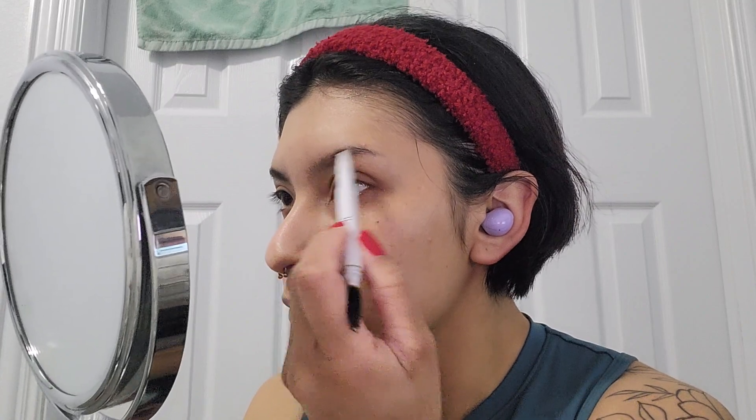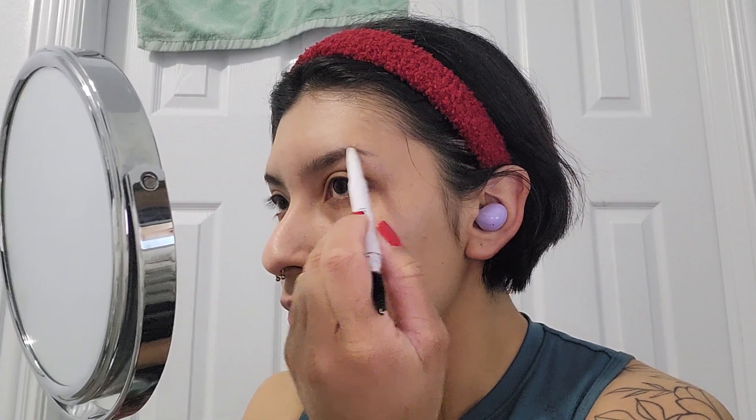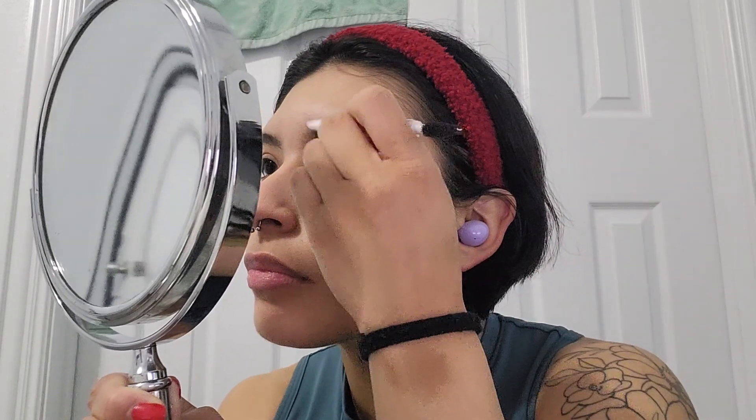Here I'm just bringing my mirror into the frame because I could not see — I have terrible eyesight. So I had to bring the mirror in closer to make sure I was actually filling in my eyebrows and they weren't looking too crazy. I'm just going back and forth between the product and the spoolie brush, making sure everything is looking good.